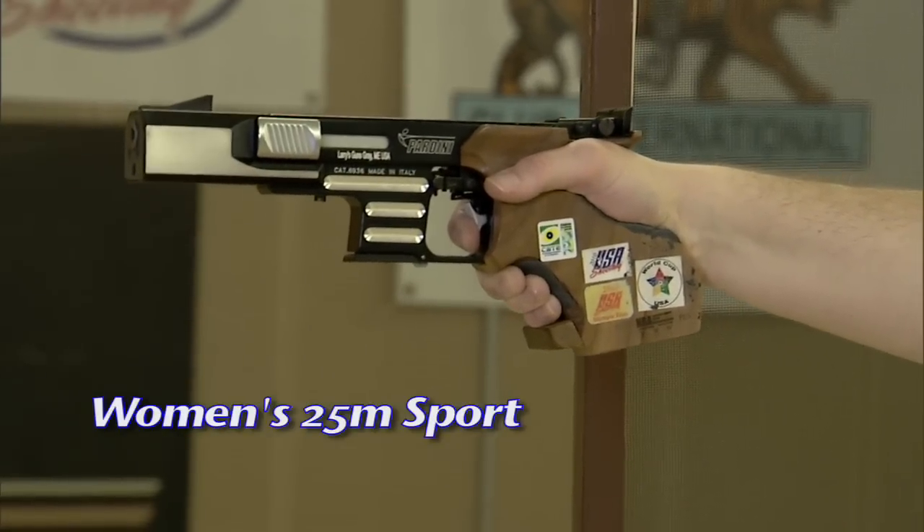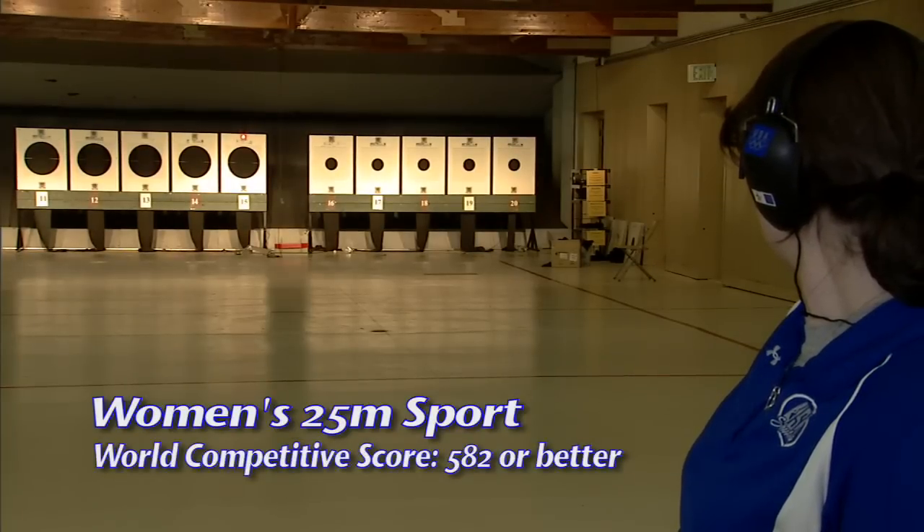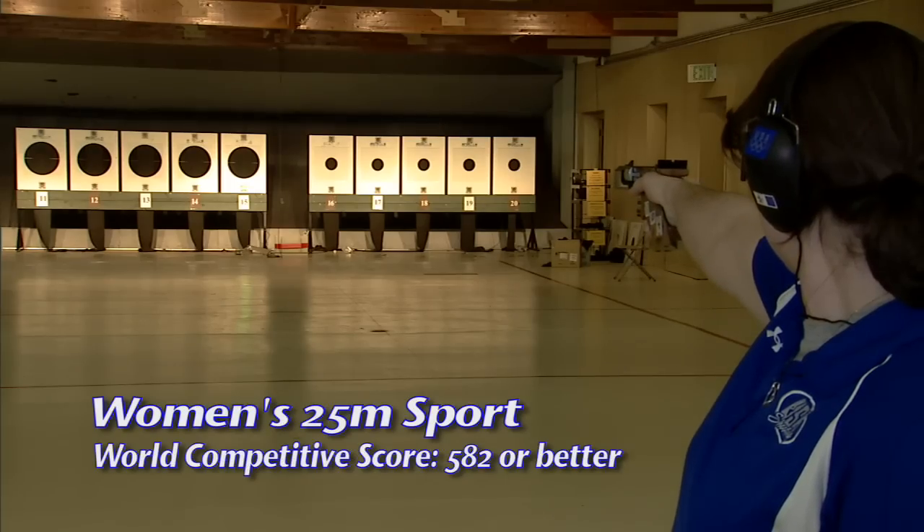A total maximum score of 600 points is possible. The competitive world-class score for women's sport pistol starts with a score of 582 or better.